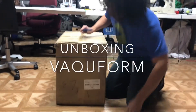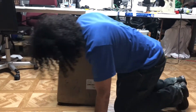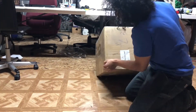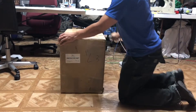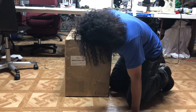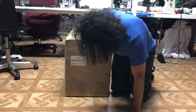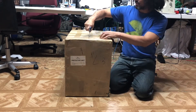Doing an unboxing — just came in. I'm assuming this is upside down the way it's labeled here, so let's go ahead and flip it. I hope it'll show up well on camera. It says 'vacuform prototype unit' — I don't know if I like the sound of that, but I'm excited.